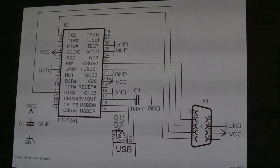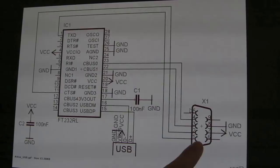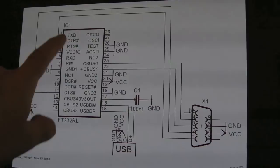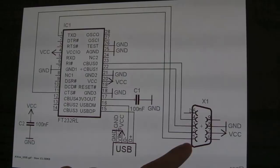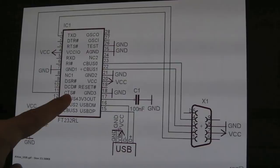Looking at the wiring diagram from Atari Age — I'll post a link in the description below. You can see the nine-pin D-type connector here, which connects to the Atari 2600, or in my case goes to the USB adapter. Pin 1 goes to the TXD pin — that's transmit data — so data comes out of the PC into pin 1. In the 2600, the 2600 writes to pin 1 to get bytes in.